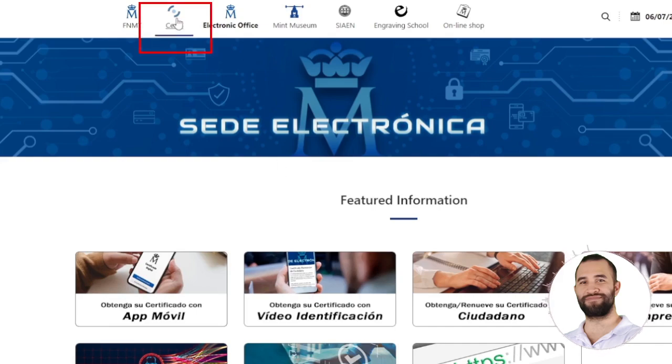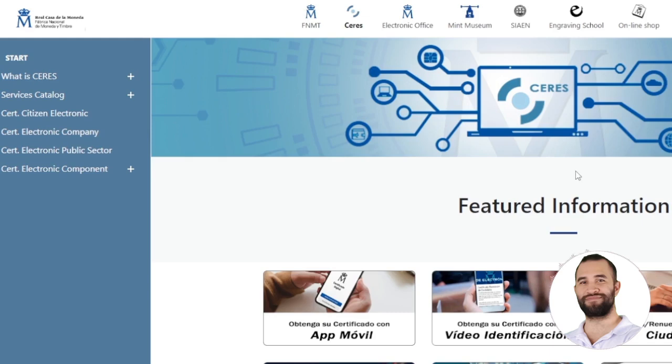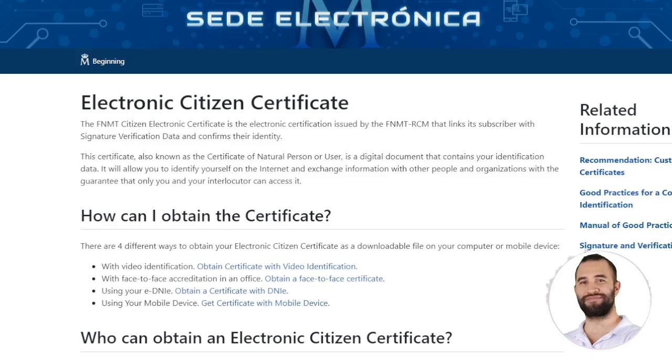Once here, we will go to the top where it says Series. This screen will open directly, and here we have a Citizen Electronics Certificate or a Company Electronics Certificate. In our case, what we want is our own particular one, so we will go for the Citizen Electronics Certificate.